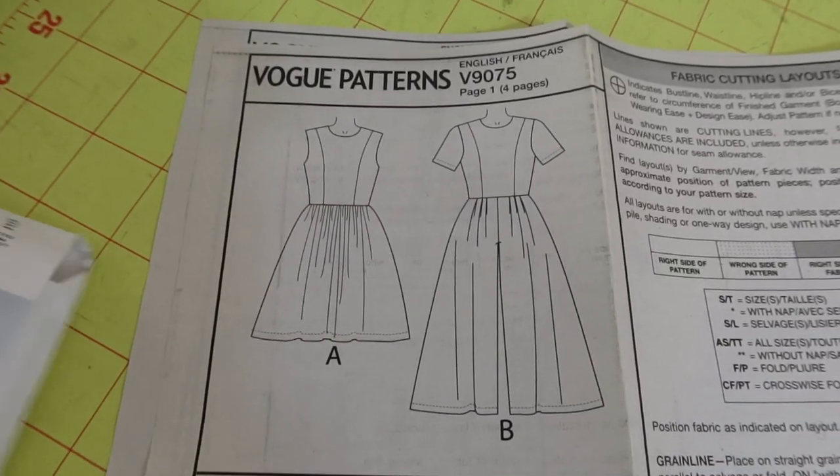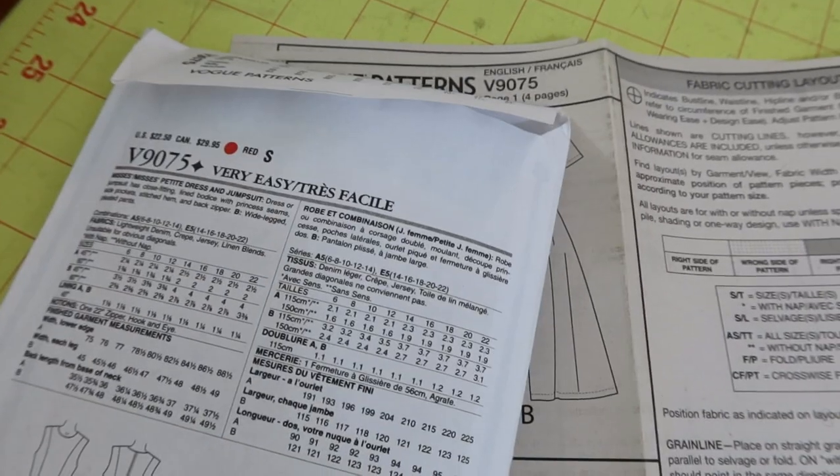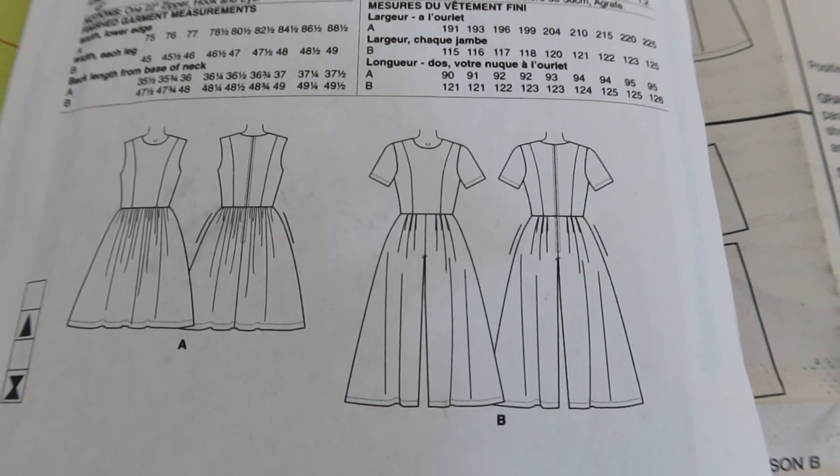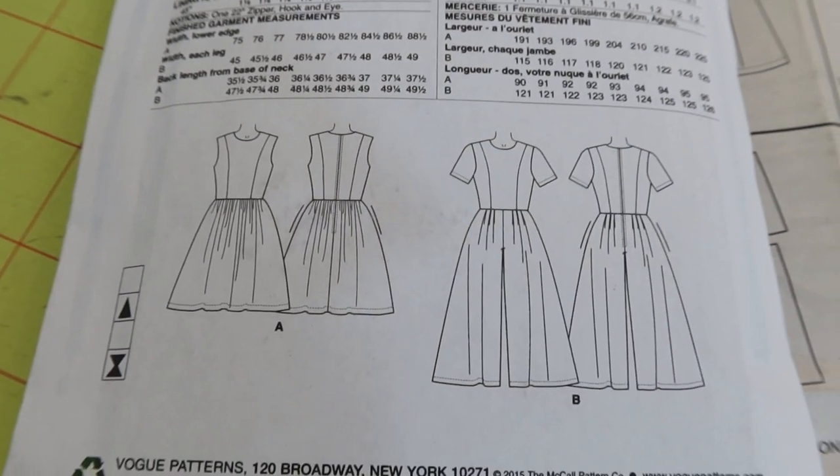I already cut out the pattern for my next sewing make, which is Vogue 9075. This is a very easy Vogue pattern and it's been out since 2015. I've had it but I've just never made it, so I decided to go ahead and give it a try. It calls for a zipper in the back, woven fabrics, and there are pockets on the side. It has princess seams and I want to make View B, which is the longer version — it's a jumpsuit — and there are pleats in the front and the back of the pants.